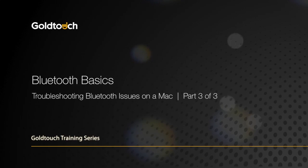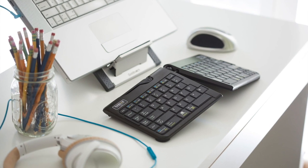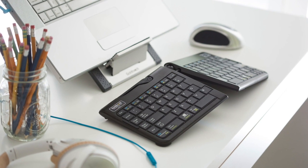Part 3 of the Bluetooth Basics series will show you how to troubleshoot Bluetooth issues on a Mac. Apple has been supporting Bluetooth much longer than the PC world, so the drivers are generally not a factor in troubleshooting Bluetooth issues.